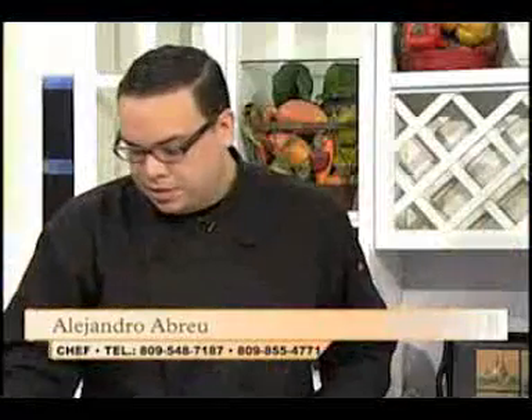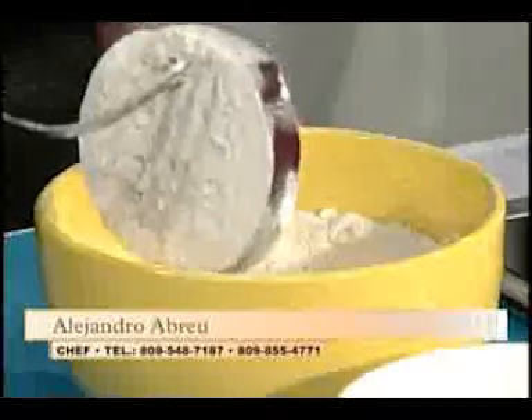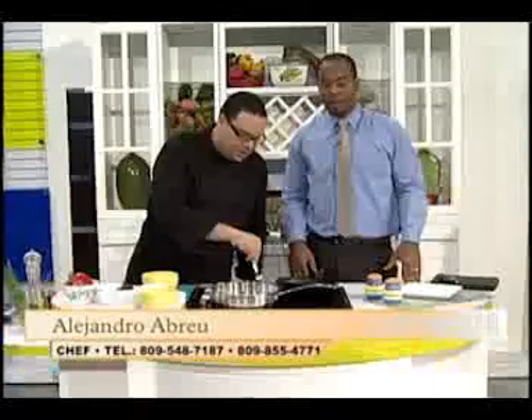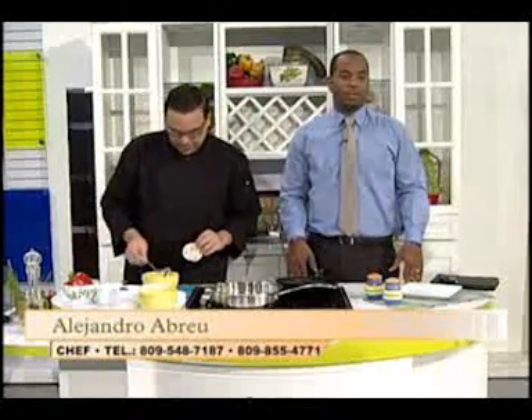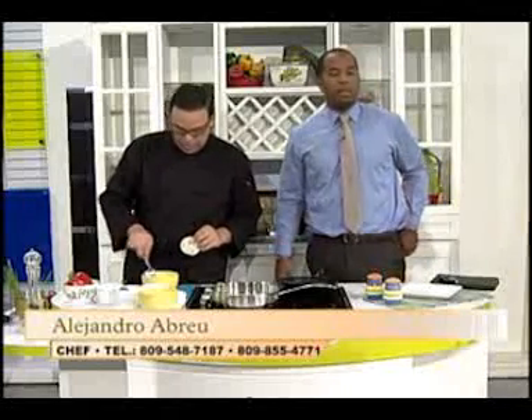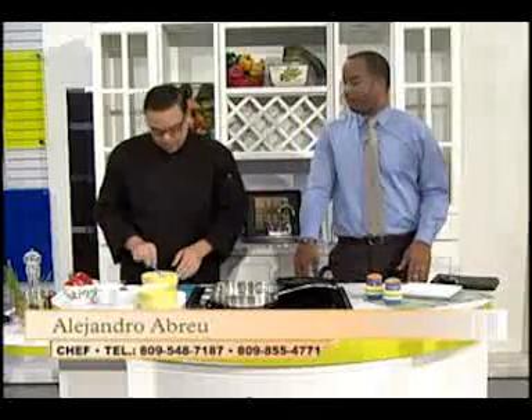Tengo la harina y voy a pasar la berenjena por aquí. Lo que tú pasas la harina... ya nos dijeron un santo negro, que es San Martín de Porres. Así es, pónganme la foto ahí en el aire. Miren la foto del santo, se me ha olvidado San Martín de Porres. La están buscando, la ponen unos minutos, para que ustedes vean que sí existe un santo negro.